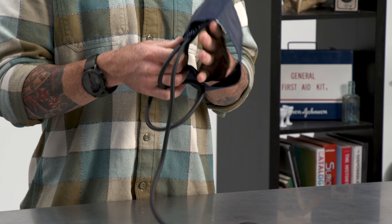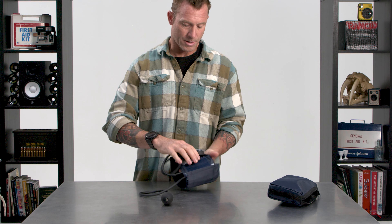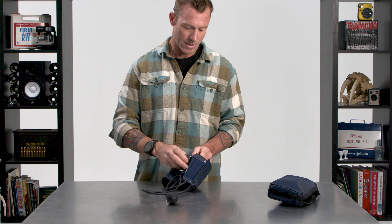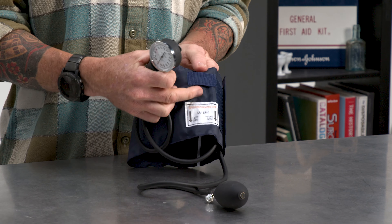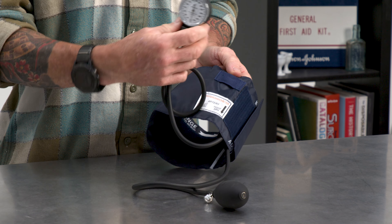Hey, what's up everybody? Today we're exploring the anatomy of the blood pressure kit. Blood pressure is a fantastic diagnostic tool, and this kit has everything you need to make that happen. So let's go ahead and check out what you get in the kit.